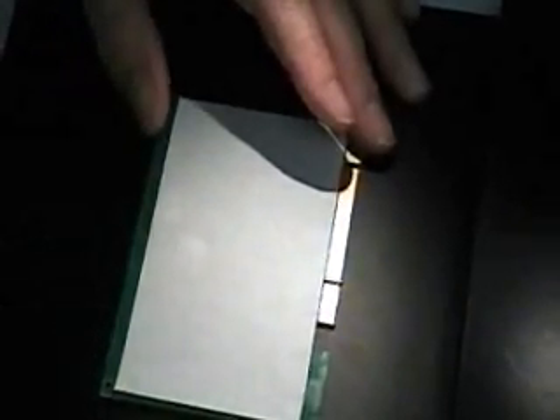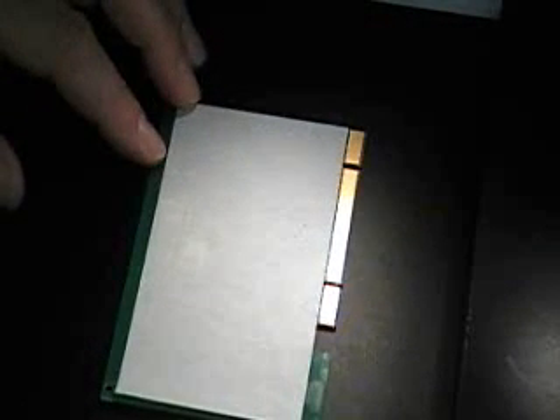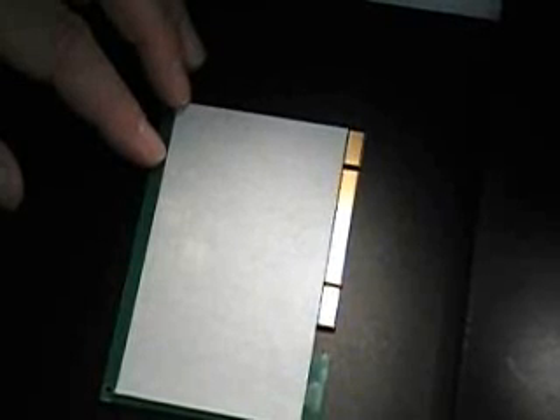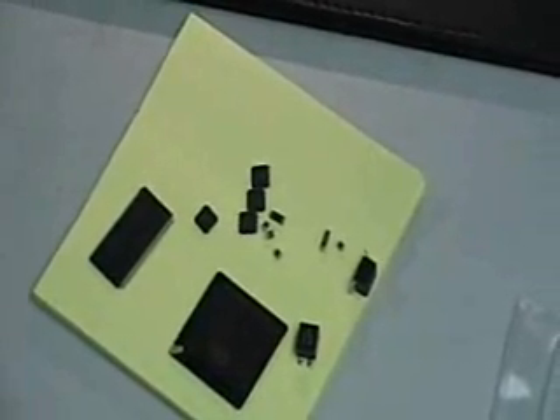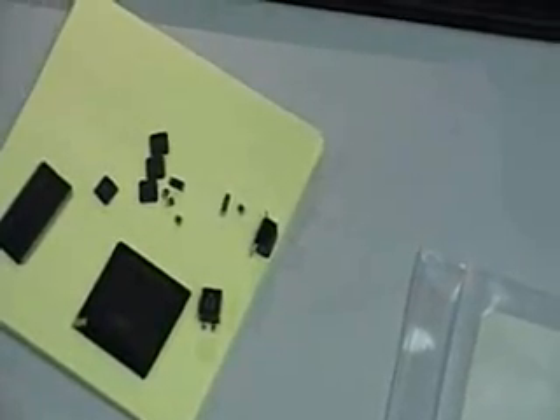I've got here a small array of different components that I'm going to try to place on the board and see how fast and how accurately we can do it with the solid solder deposit. I've got a BGA — which is actually a little smaller than the footprint on the board on purpose, to show what's going on underneath with the unused balls — a TSOP (thin small outline part), and four QFNs, which are the real challenging ones with wet paste. There are also some small caps and resistors for testing purposes.